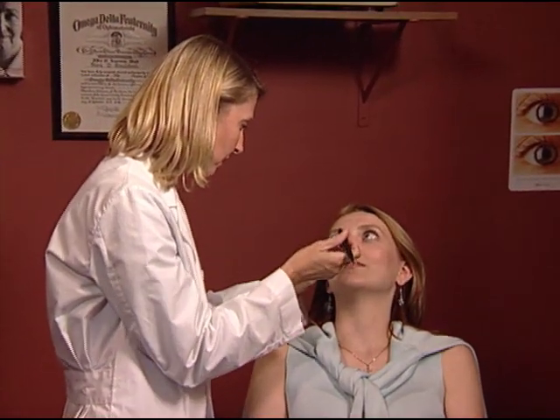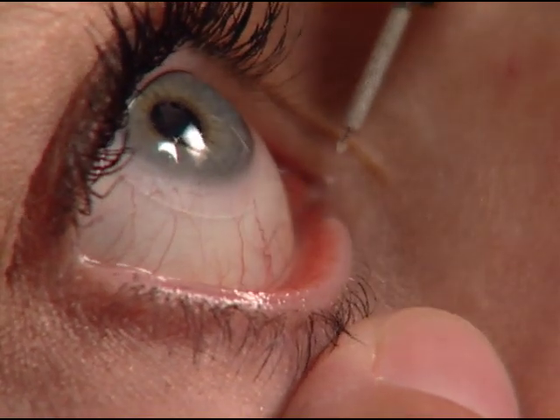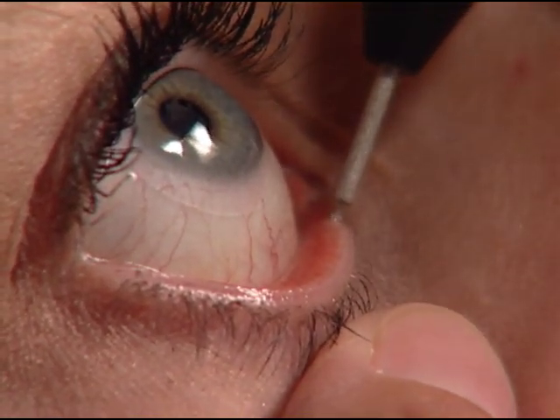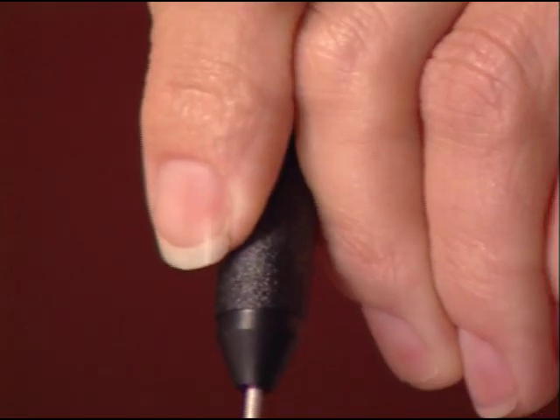All I'm going to do is pull your lower lid down a little bit. I just want you to look up towards the ceiling. Gently insert the parasol plug into the punctum until the dome is flush with the lid margin. Then press the release button.